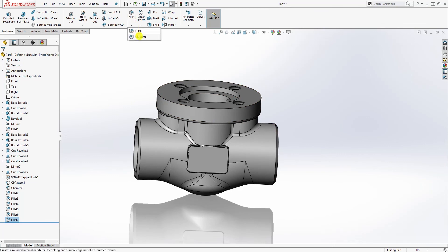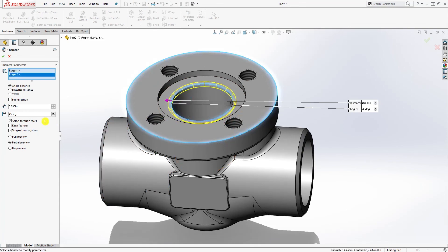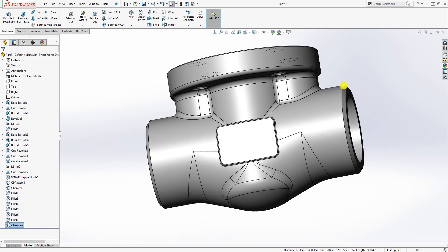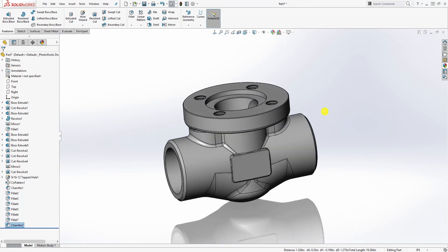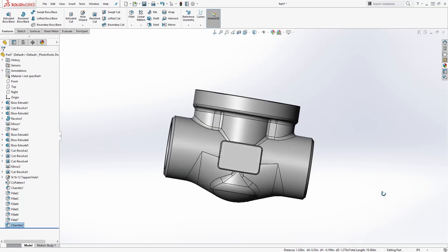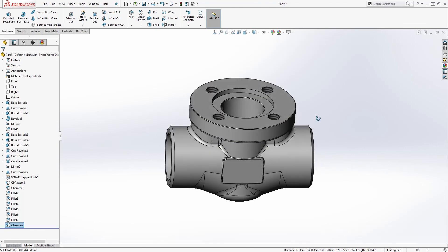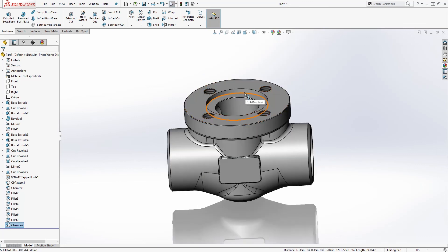The last thing we need to do is add a chamfer to this edge and this edge — it is going to be 0.0197. Click OK. We are done and you have your valve body. Make sure you save it because we are going to be making the bonnet next in the next video. Save this as 'body' in your project folder. Thank you — if you have any questions please leave a comment or send me an email. See you in the next video!